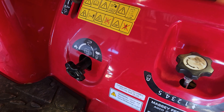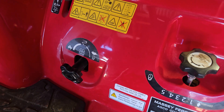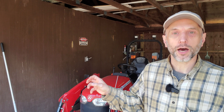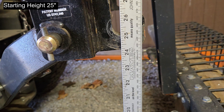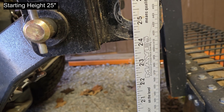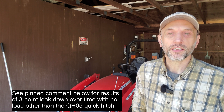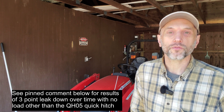I've parked the tractor with the three-point lifted all the way up. I have the mower deck in the mechanical lock position, and the three-point drop speed knob in the lock position as well. I put a ruler out and measured the height. I'll give you the number of hours and then the drop, if there was any leak down on that over a period of time.